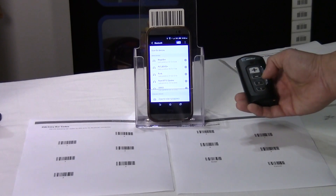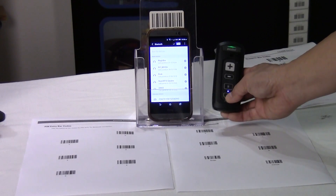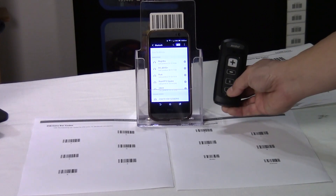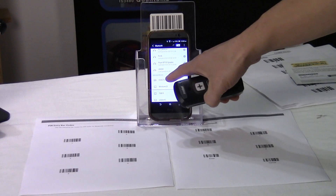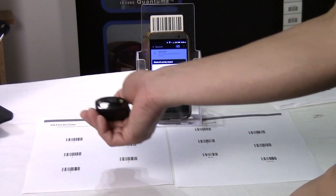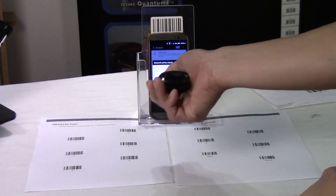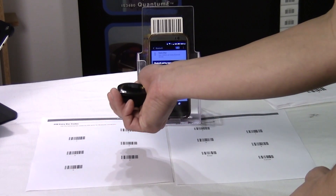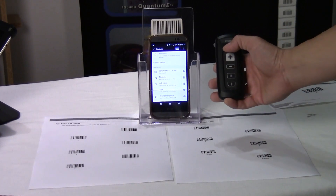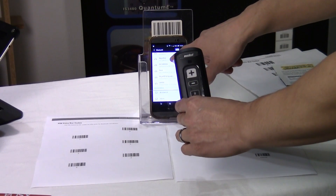Pairing with Android is going to be very similar to pairing with iOS. Go into your Bluetooth settings, scan for devices. On your scanner, hold down the pair button for about 10 seconds until it beeps and then blinks. It'll show up in your available devices. It'll attempt to pair and then you'll need to scan a pin number. And then it appears just like it does in iOS.